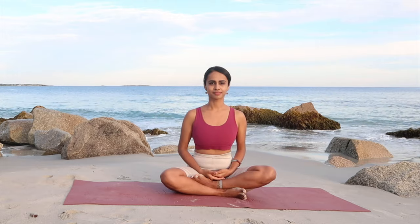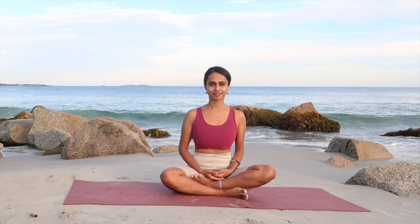Hey everyone, I hope you guys are all keeping well. I'm back with another beautiful beach workout video. We're going to be doing a 25-minute full-body workout, and in this class we're going to be focusing on all the parts of the body just by staying on the mat. Without any further ado, roll out your mats and let's begin.